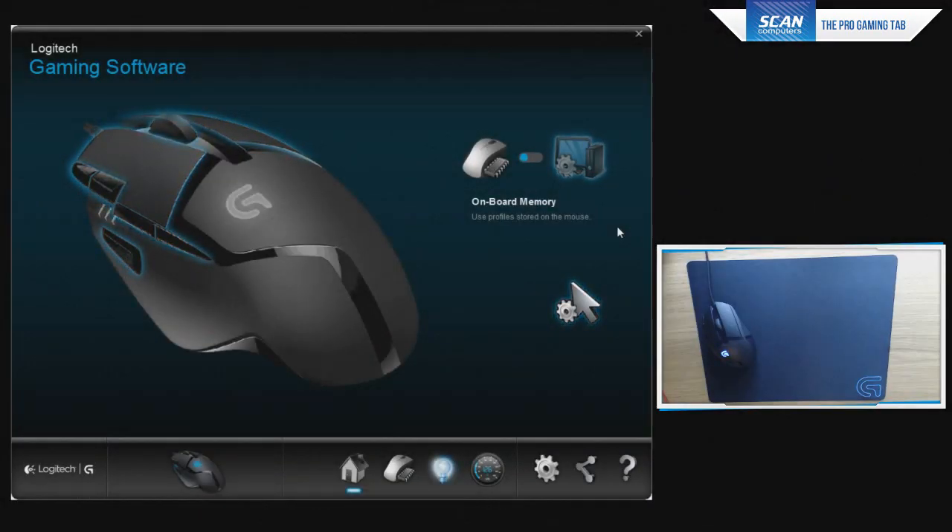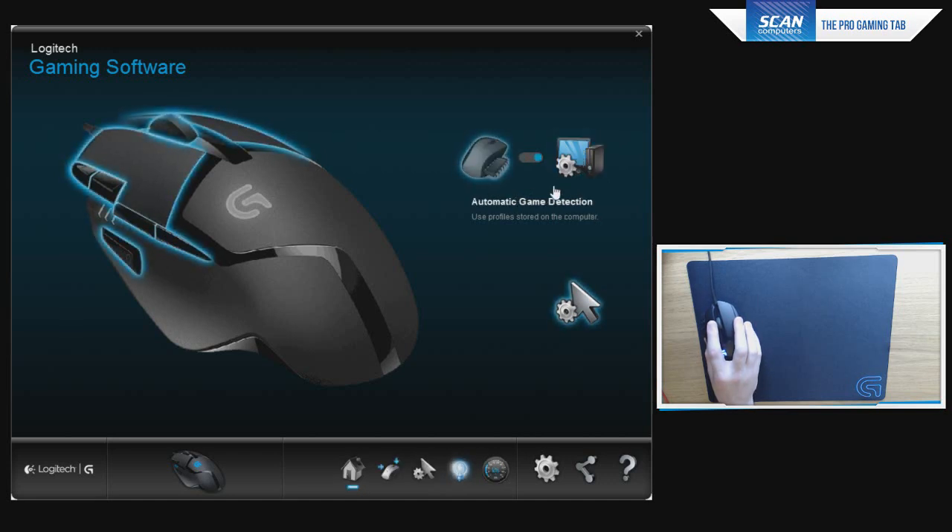Before jumping into gameplay, let's have a look at the Logitech Gaming software — exactly what you're getting for your money — and compare it to the G502 drivers to see if any features are missing. Here you can run from onboard memory using a profile stored on the mouse, great for travelling to events and taking your settings with you, or through automatic game detection using a profile stored on the computer.